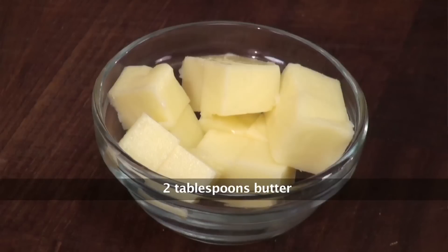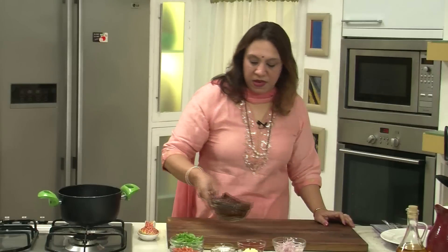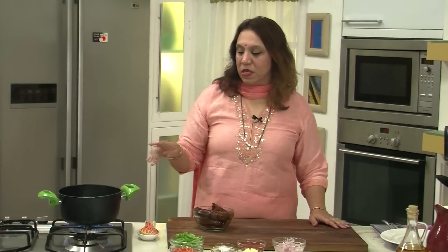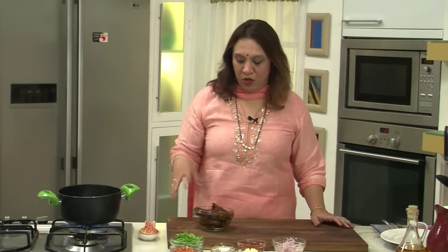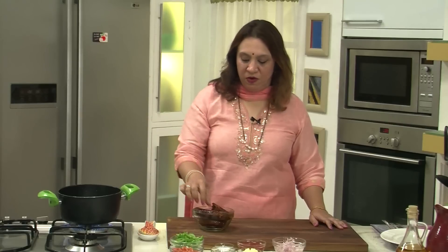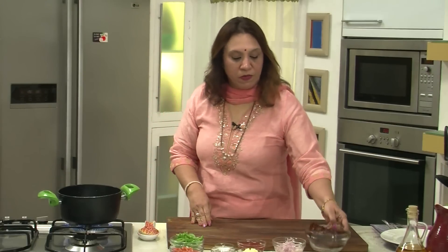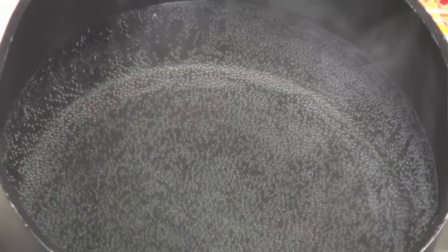We are going to sauté this in butter. First, we have to cook the sausages. We boil water, and once the water comes to a boil, just immerse the sausages in it. Let it boil for a minute or so, because we don't want to use the skin of the sausages. Then we will take out the meat into small chunks and sauté it with chillies, capsicum, and onion. The water has come to a boil.